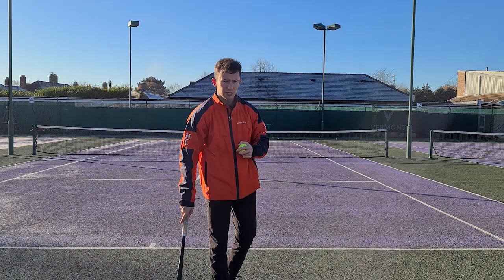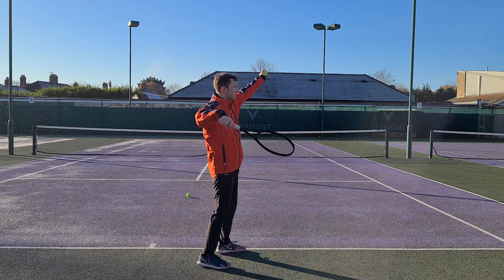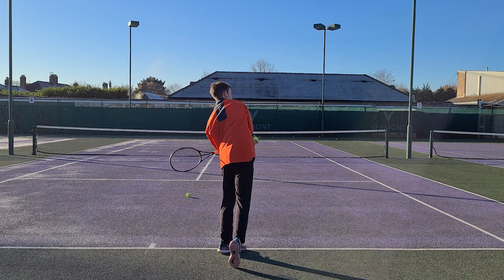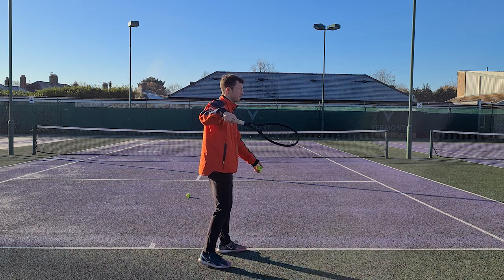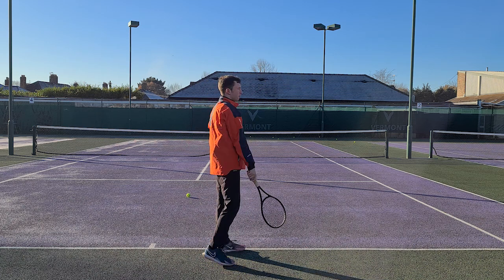What you can do first is shadow swings where you say it out loud — this will give your brain good feedback on whether you're doing it correctly. Bend and lead, complete the swing. Again, start from the half serve position: bend and lead.